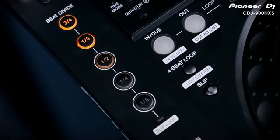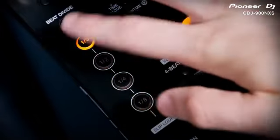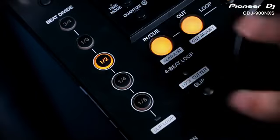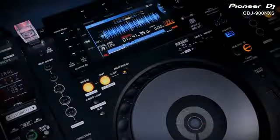The auto beat loop section from the CDJ900 has been completely overhauled to offer new creative looping effects. They're based on the same beat division buttons, but they're easier to use, more instantaneous and the results sound much better. Pressing any of the timing buttons instantly toggles on the new beat divide effect, which slices up each beat by that timing and repeats the first chunk. It applies this roll effect to every beat and continues as the music plays, constantly changing the sound with every beat and bar.